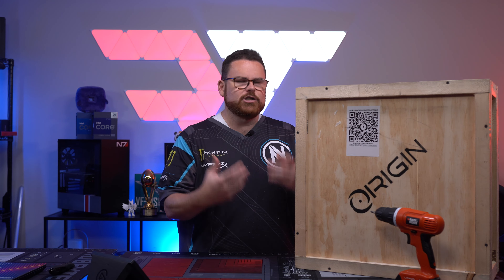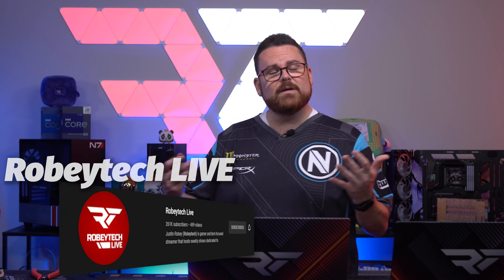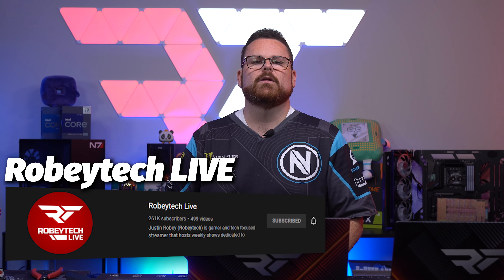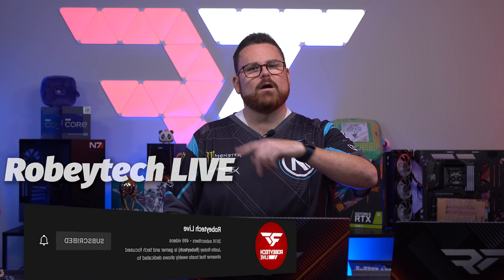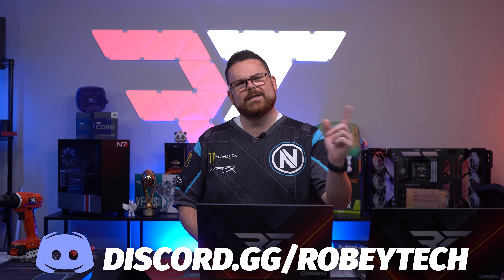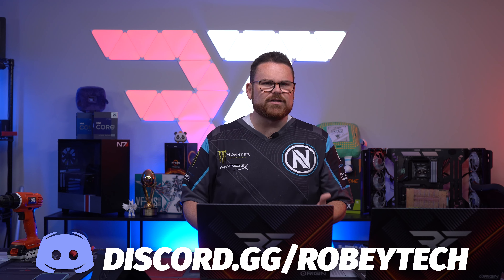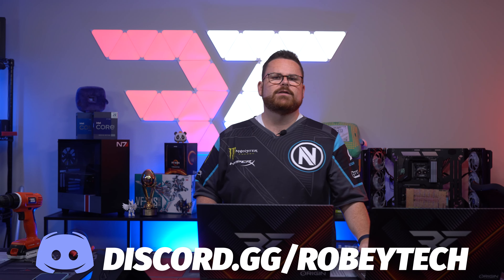Make sure you slap that subscribe button, hit that like button, and ring that notification bell so you get a notification each and every time we post a new video right here on Robitech. Did you know we have a live stream channel as well? That's where we do all of our live builds and sometimes live benchmarking. Check out Robitech Live down in the description. If you have questions about the Evo 15S or any other tech-related questions, check out our Discord server at discord.gg/robitech, filled with other tech and PC enthusiasts.